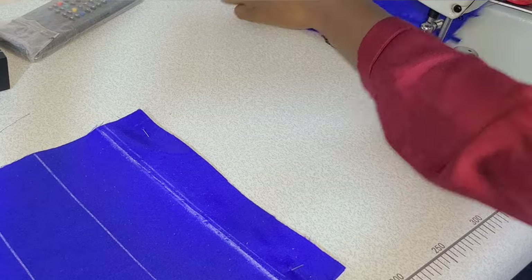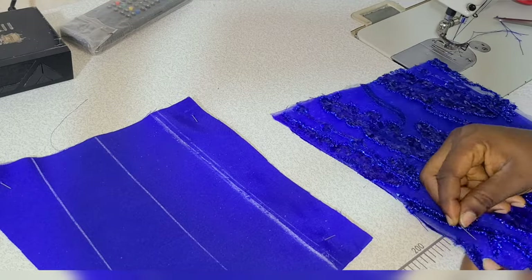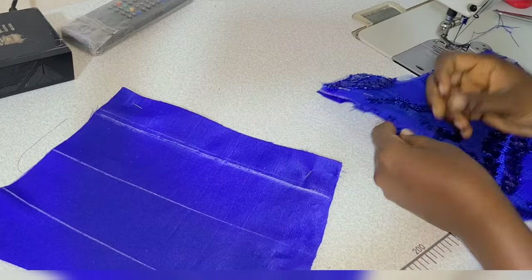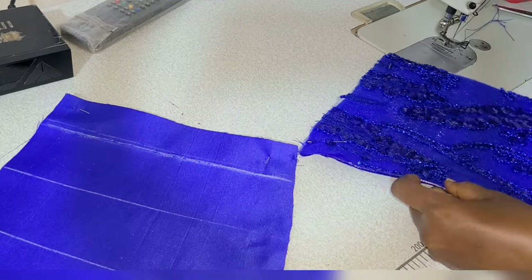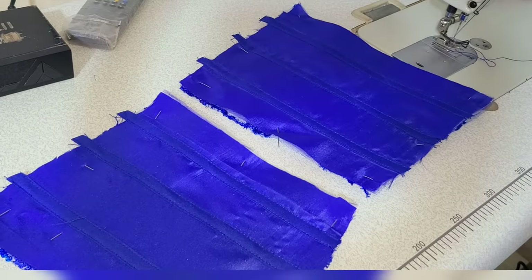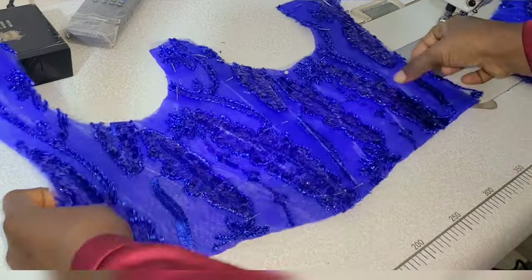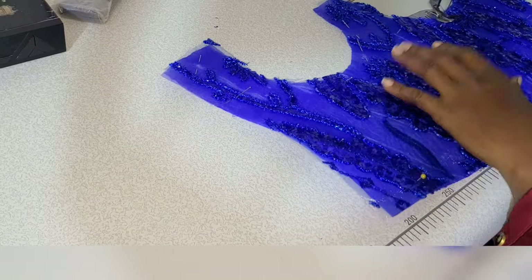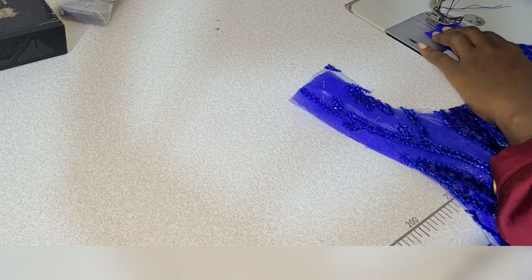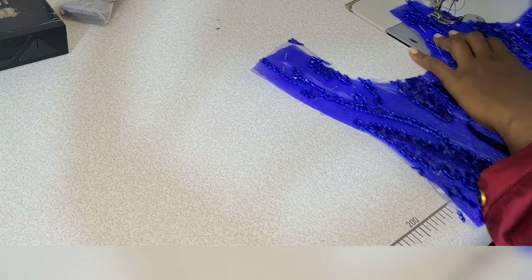I'm almost done with this channel. Next I'll place the lace on very nicely and pin it down. Once that's done I'll do the second one the same way. Everything for the back is done and now we're moving to the front — I'm starting with the channel for the front, beginning from the center just like I did for the back.